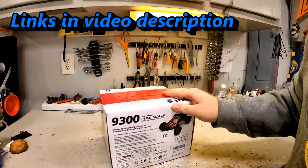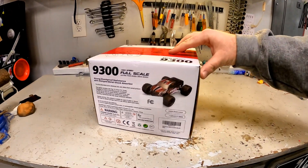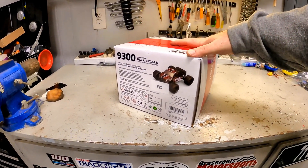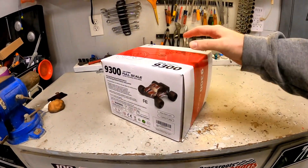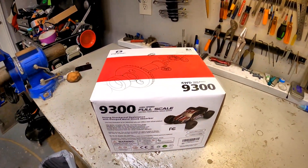On the table today: DRC 9300. Let's get it out. Budget, entry-level. I think this thing right now is at the $70 to $80 mark on Amazon. Very, very entry-level vehicle. Let's get it out, check it out, see what we see about it.